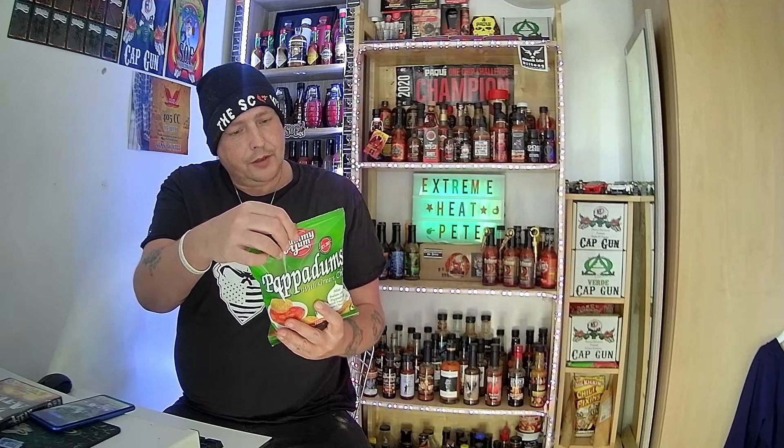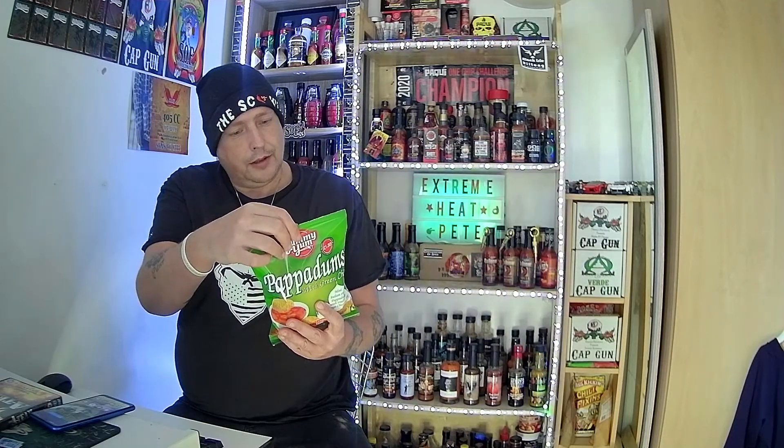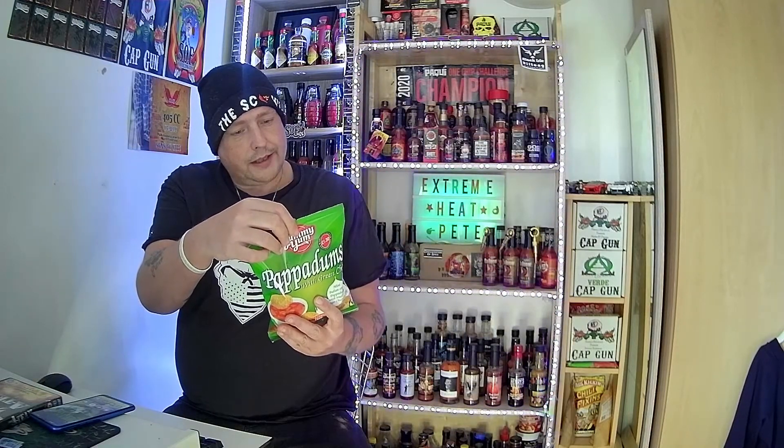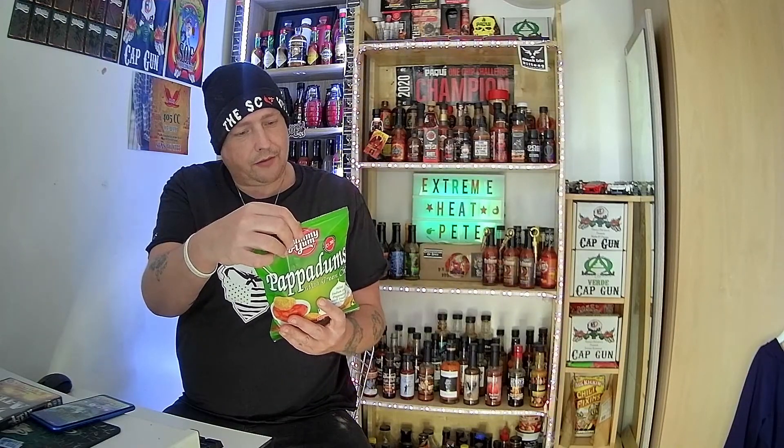So what have we got? This is a 90 gram bag. The ingredients of poppadoms with green chilli: black gram lentil, UND flour, grape seed oil, green chilli, sea salt, rising agent, calcium oxide, rice flour, sunflower oil, mango chutney, salt, ginger, chilli, garlic, acid regulator, and acetic acid.